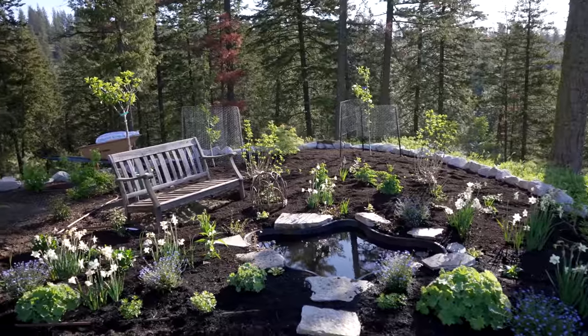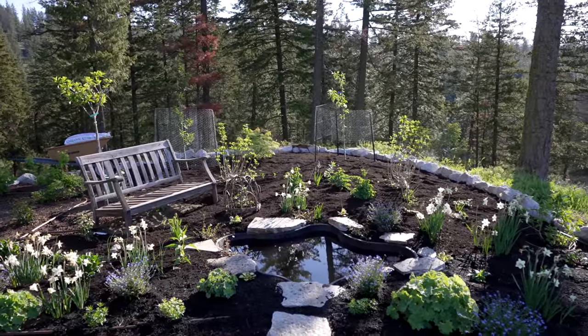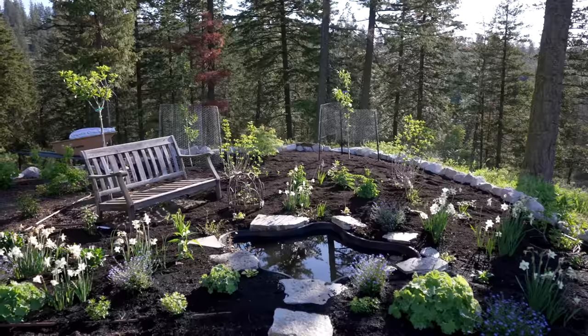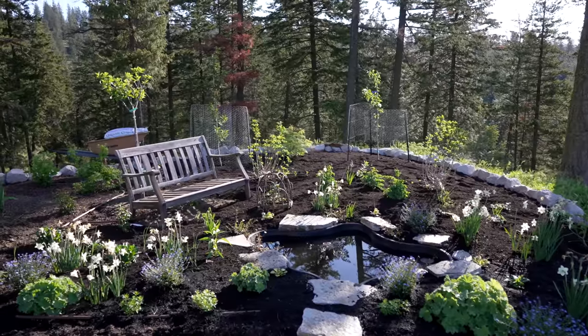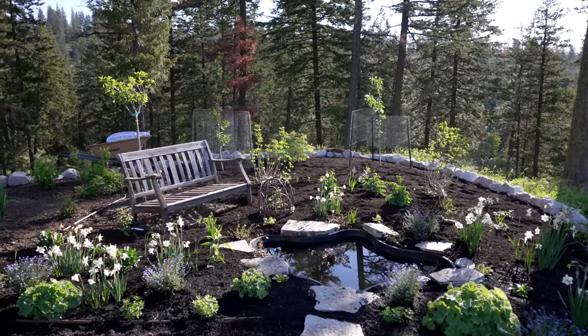I am going to be placing a lot of trees and large shrubs this year, all to frame pictures of view and to minimize focus on the neighbors below us. That's kind of a hard thing to do when you live on the top of a hill.